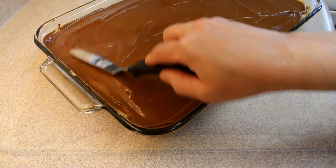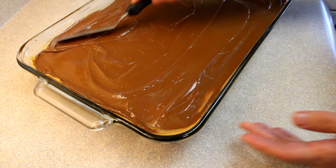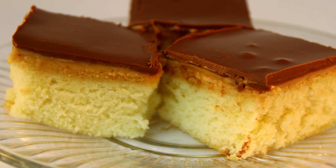Let it set completely — I put mine in the refrigerator to speed things up — and then cut it into squares. Here's the final product. The ones you buy in store have chocolate all the way around them. These whip up really quickly and you can actually feed a crowd with these because it makes such a large portion. It's a very nice plain vanilla cake, nice and moist, with peanut butter and chocolate on top. Very good, very simple. I don't know if it tastes anything like the ones you buy at the store, but we enjoyed it.